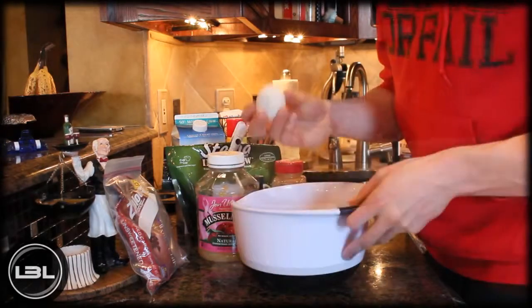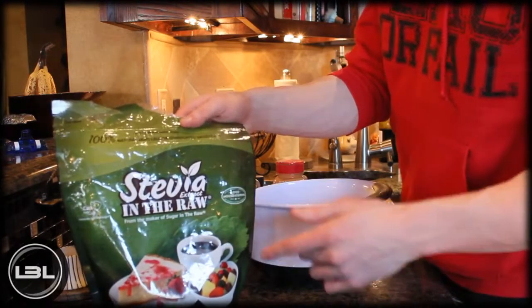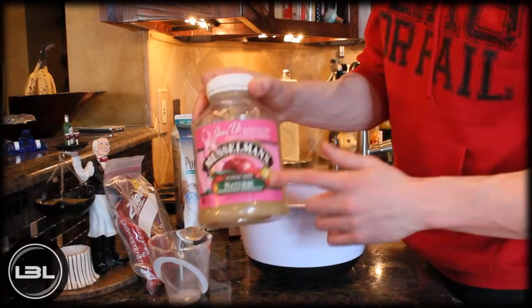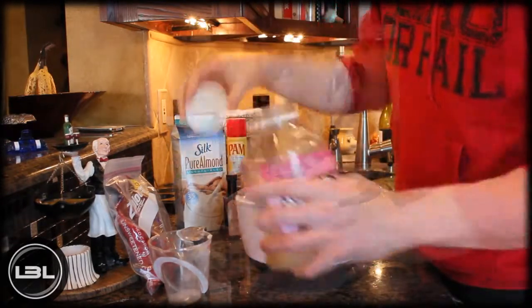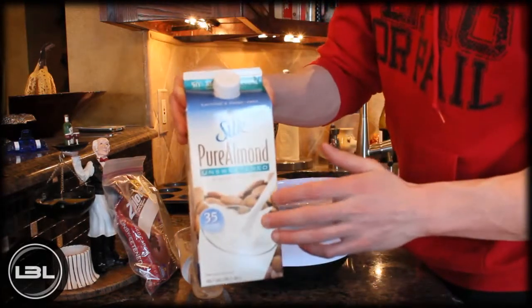Then you're going to add one egg. Next, what you're going to add is a quarter cup of stevia. Then you're going to measure out a half a cup of unsweetened applesauce and add that into your bowl as well. Then you're going to measure out a quarter cup of unsweetened almond milk.